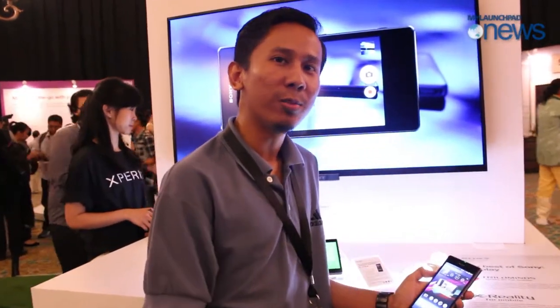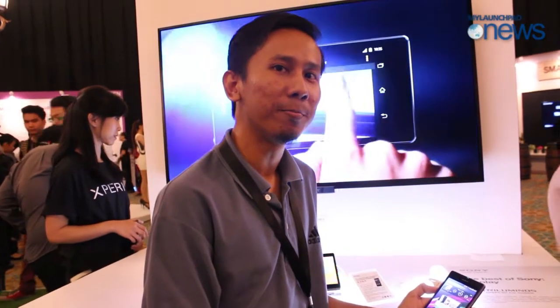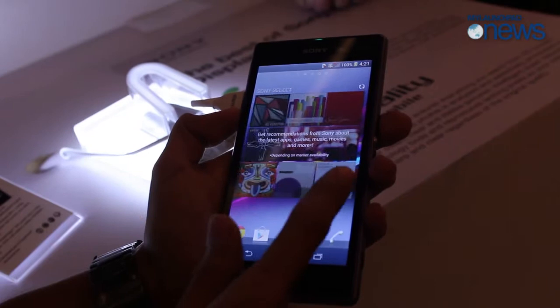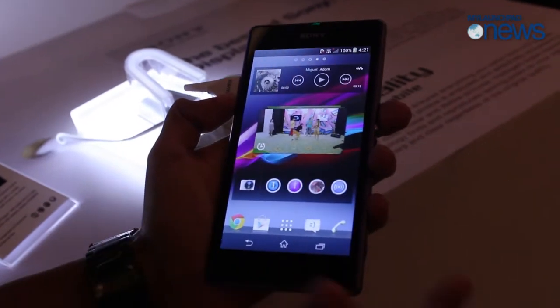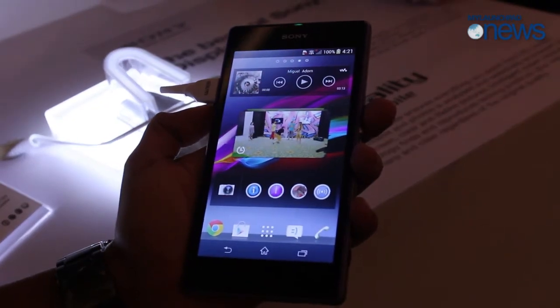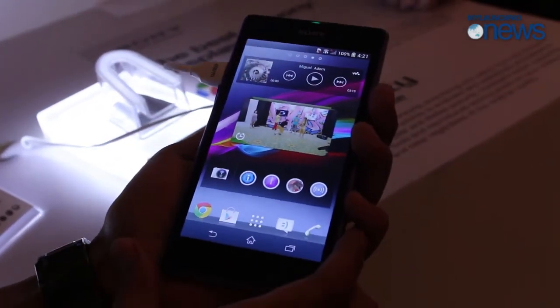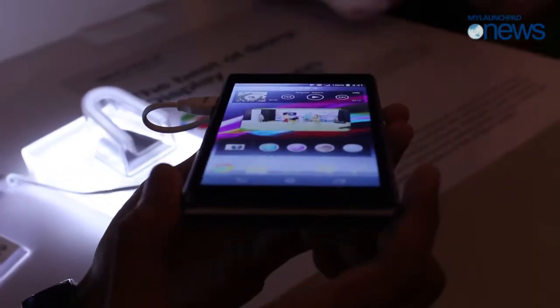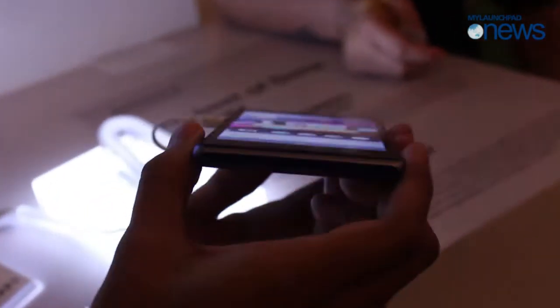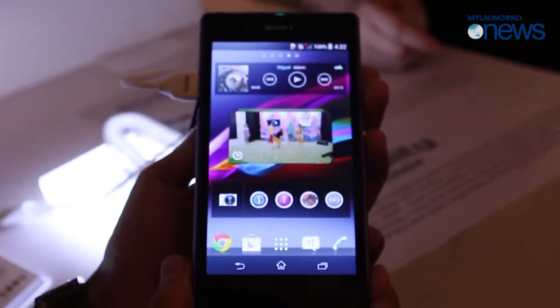Now we're going hands-on with the new Sony Xperia Z1. You can see the screen is much better thanks to the Triluminous technology from Sony, taken from their Bravia TV. They have improved their viewing angles as well — much better compared to the Xperia Z.